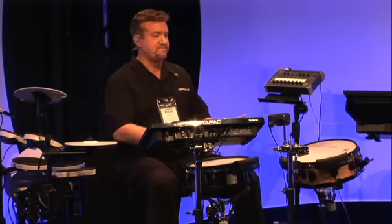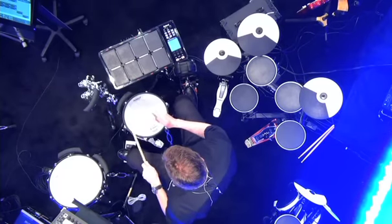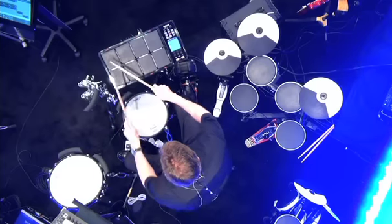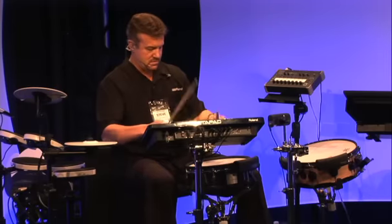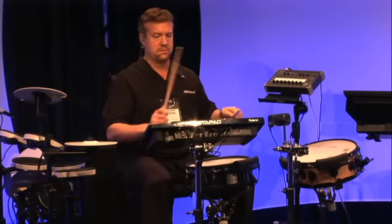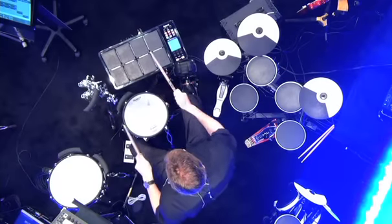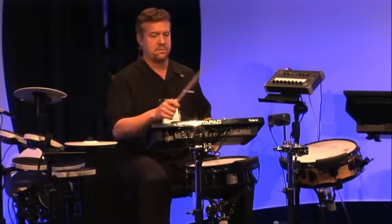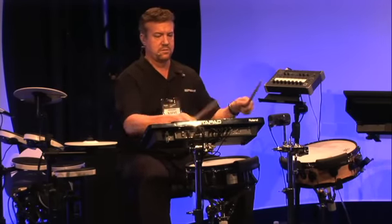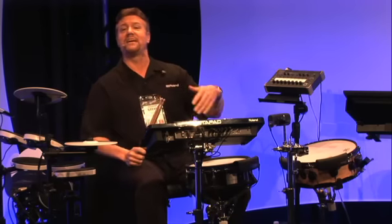Let's take a little listen. Here's the BT-1. [Live drum demonstration] Get the idea — that's the BT-1.